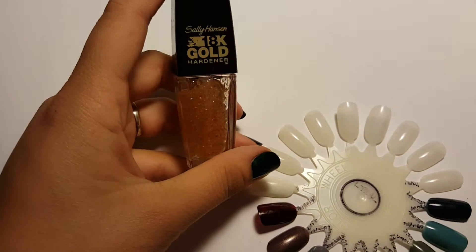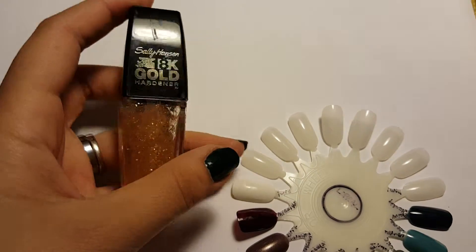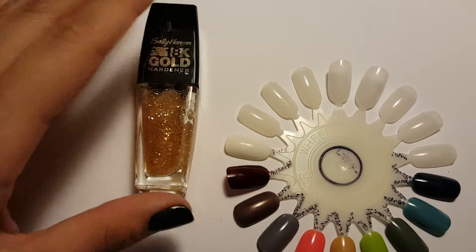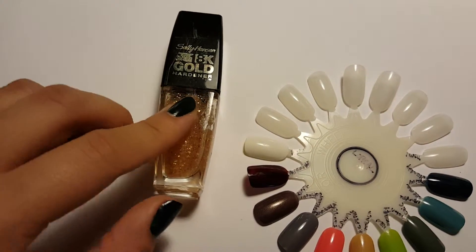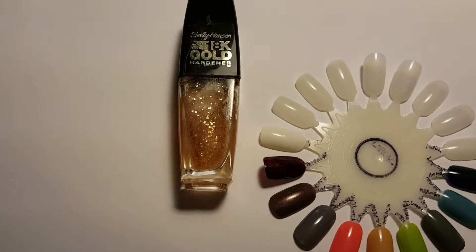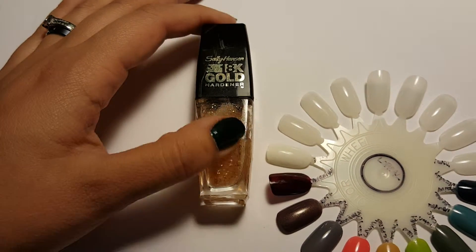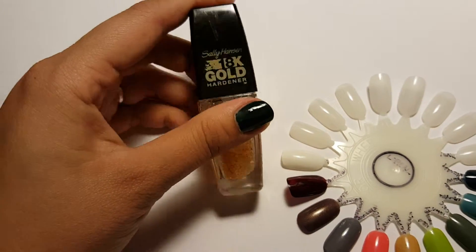This is basically a base coat slash hardener, and Sally Hansen kind of jumped on that whole gold beauty care trend that's really in style right now — you know, with all the gold masks and everything. This has been around for probably a little over a year. I got this last year along with that 3D effect product from them, and this wasn't as ridiculously expensive — I think it was around seven dollars or so.